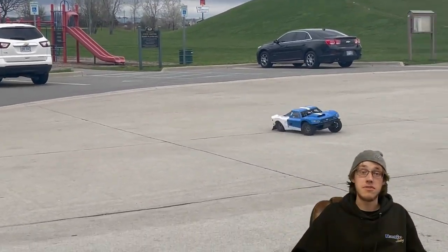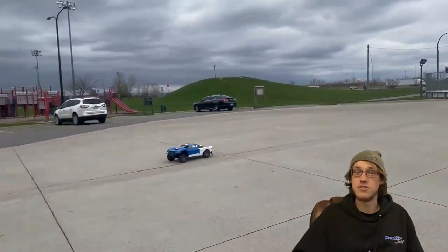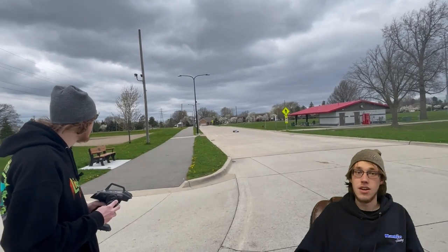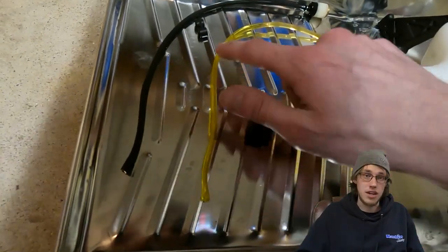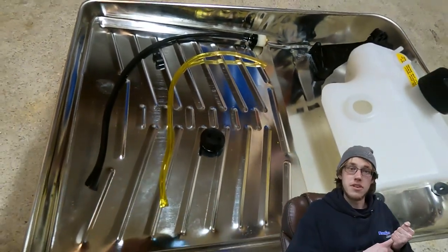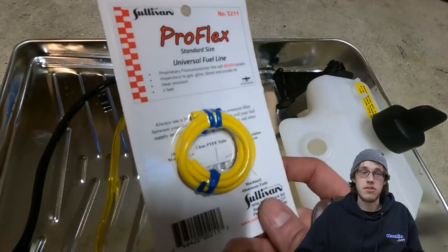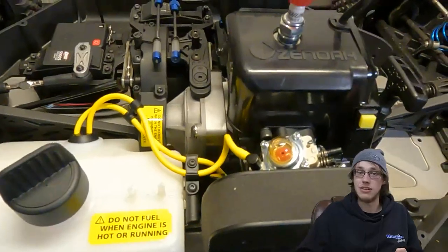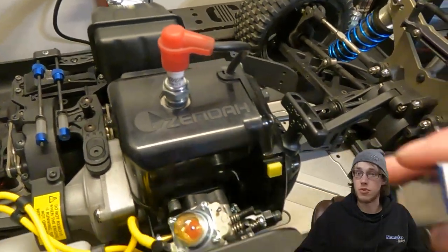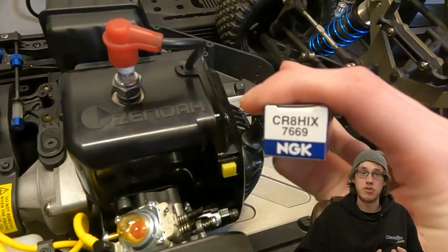Some of the different things needed to do this conversion, gathered from various sources: the first thing is changing out your fuel lines. Methanol can eat away regular Tygon fuel lines, even nylon as well. Sullivan sells a yellow style fuel line that works perfectly for methanol. You also always want to get a colder spark plug — I used an NGK CR8, or a CR7 would be fine as well. I gapped mine to 24 thousandths.